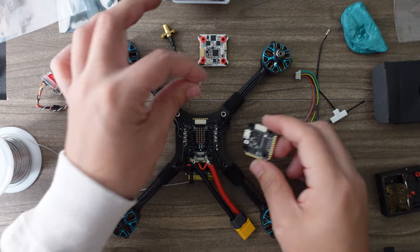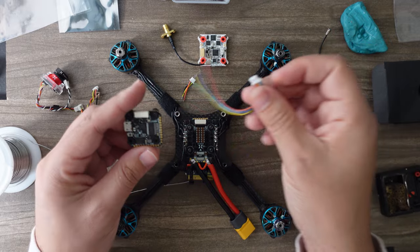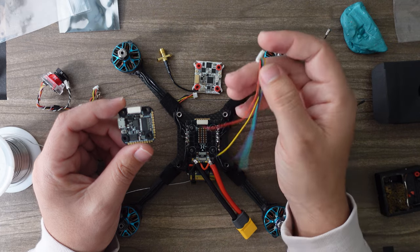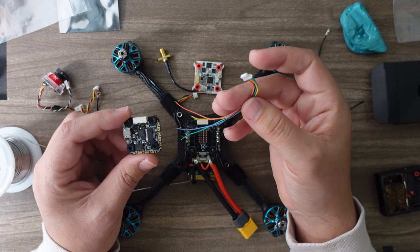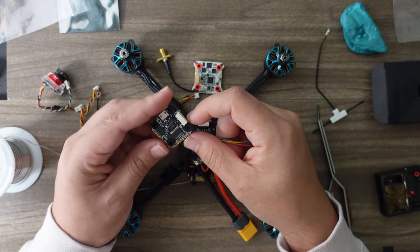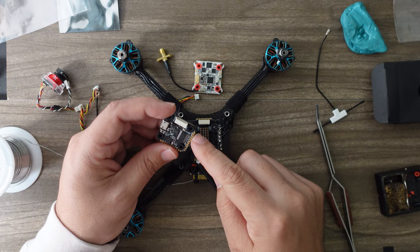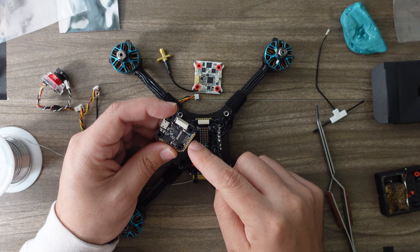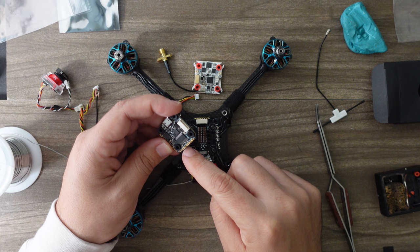Then we're going to use the harness to the Ghost video transmitter and receiver. We only need four of those five wires, and those are all going at the front: camera ground, 5V, VTX ground, 5V, and TX5.